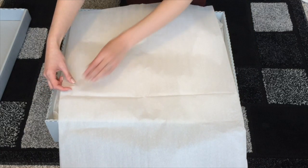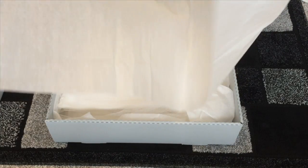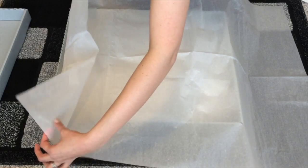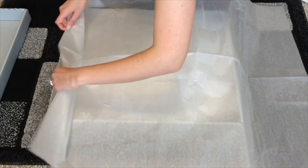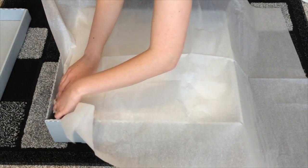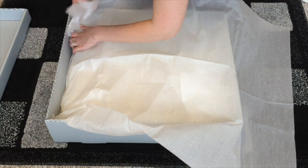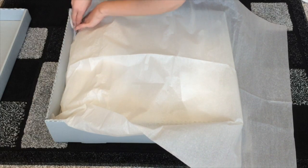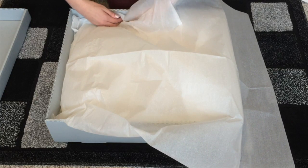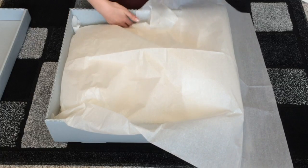For the top layer of tissue, you want to open it up similarly to the first layer — grab that tissue layer at the bottom and lift it up so that you can get the top layer of tissue underneath, enveloping the whole dress and shielding it from any outside elements. Do this all the way around the box on all four sides.